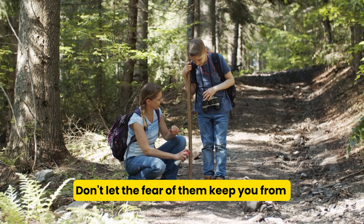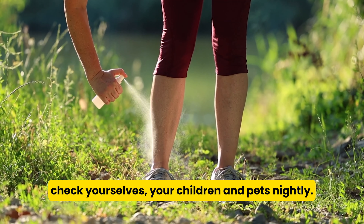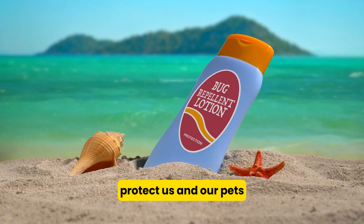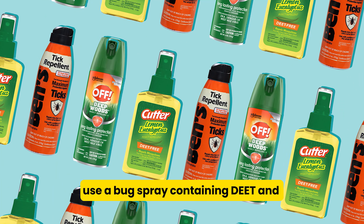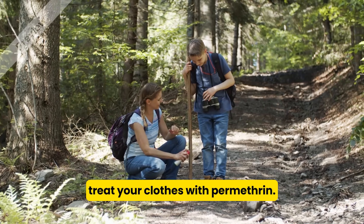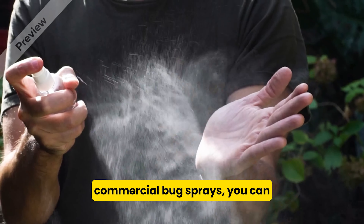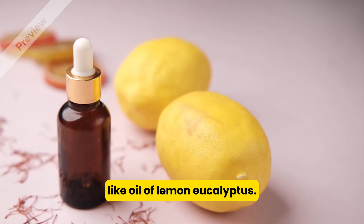Don't let the fear of them keep you from enjoying your time outdoors. Just make sure that you take precautions, check yourselves, your children and pets nightly. There are hundreds of products out there to protect us and our pets, but the best way to protect yourself from ticks is to use a bug spray containing DEET and treat your clothes with permethrin. However, if you're not crazy about commercial bug sprays, you can make your own natural tick repellent using natural products like oil of lemon eucalyptus.